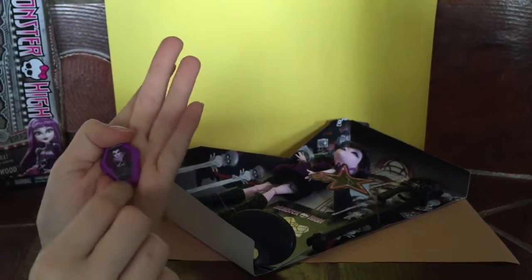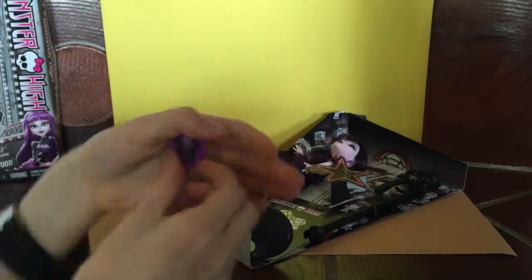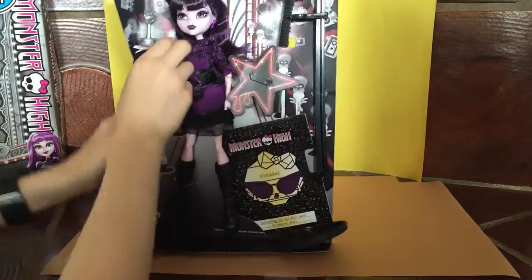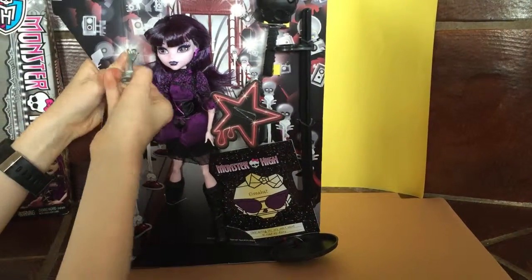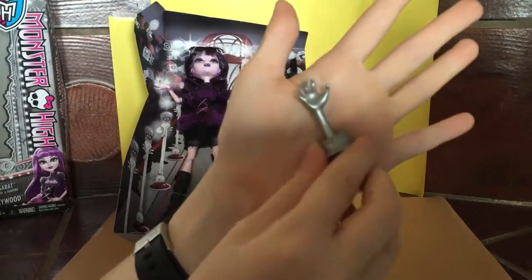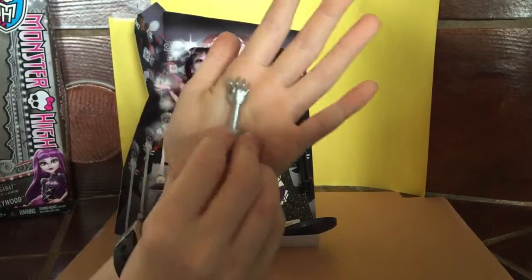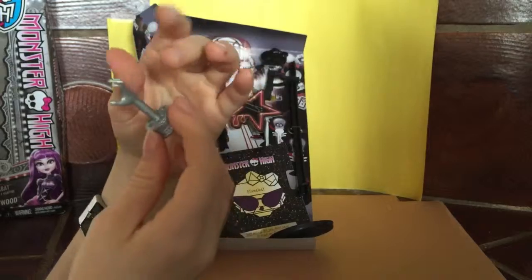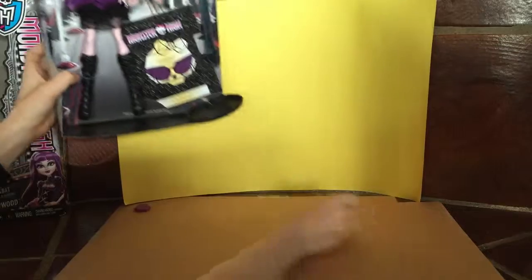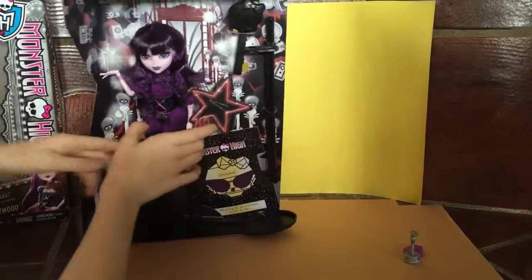It has the movie on it, because she's a movie producer. You can see that in the movie if you go see it. So that's super cute — setting it right here. She also comes with this, I think it's like an award that you can sometimes get. It's got the little monster hand with the cute little claws, it's silver, it's got the top looking like that. So that's what that looks like — I'm going to set that over here too. And then I think we can just get to the doll now.